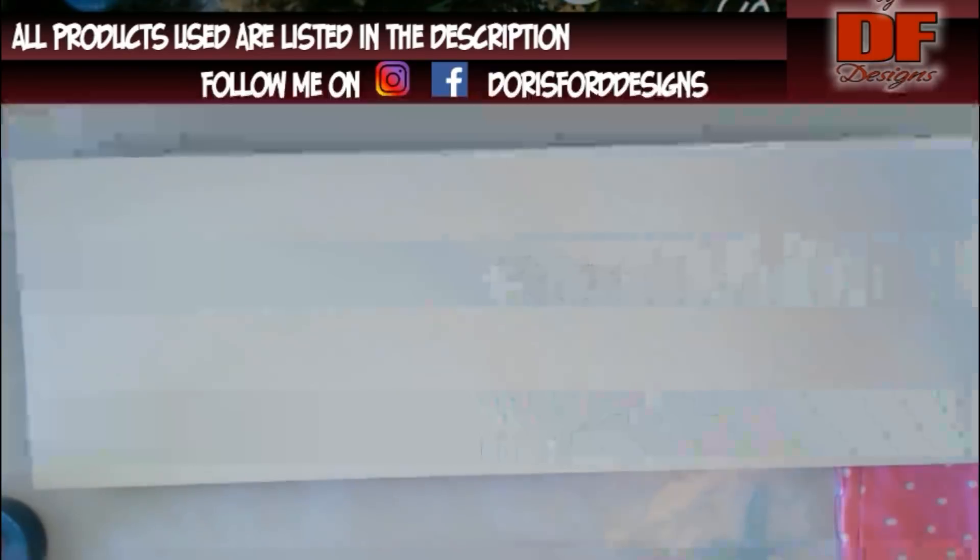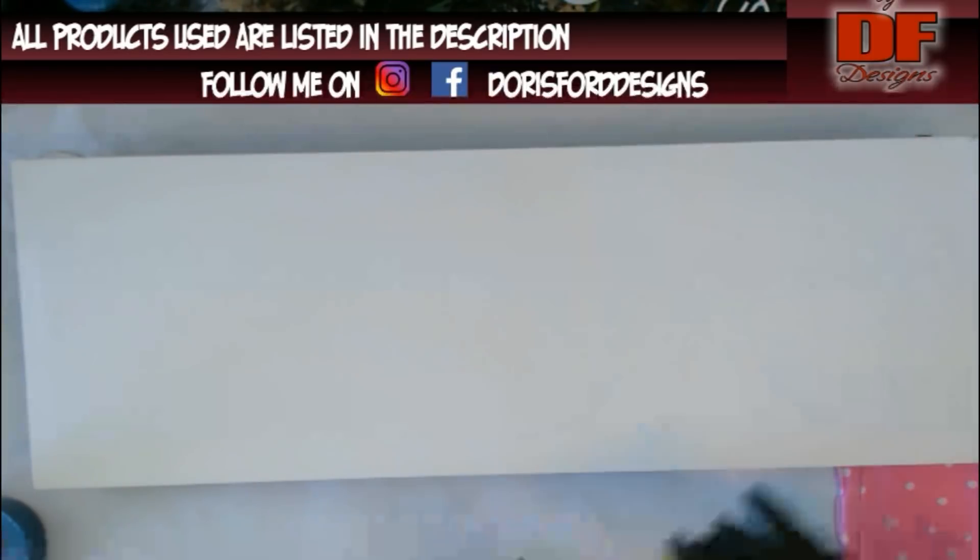Here is one color. This is Breakfast at Tiffany's. And then I am mixing up some Carbon Black.